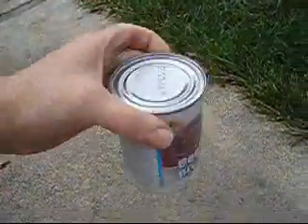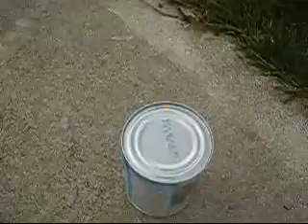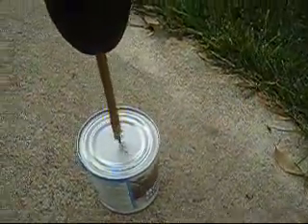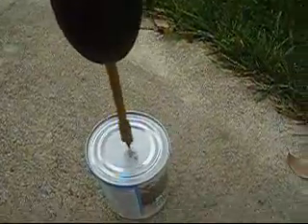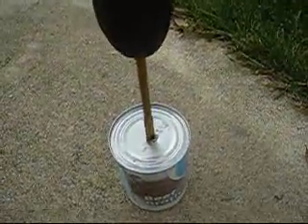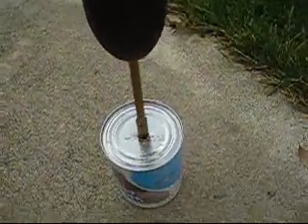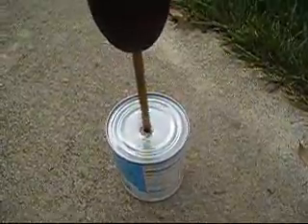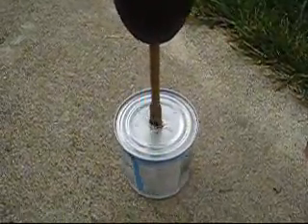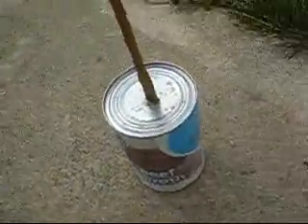Get a can of beef broth or something, then bust out your drill with like a five-sixteenths inch drill bit or something like that and drill a hole in there. It's kind of hard to drill when you're not holding the can. Once you've drilled your hole, you want to dump out the contents in the sink or whatever.